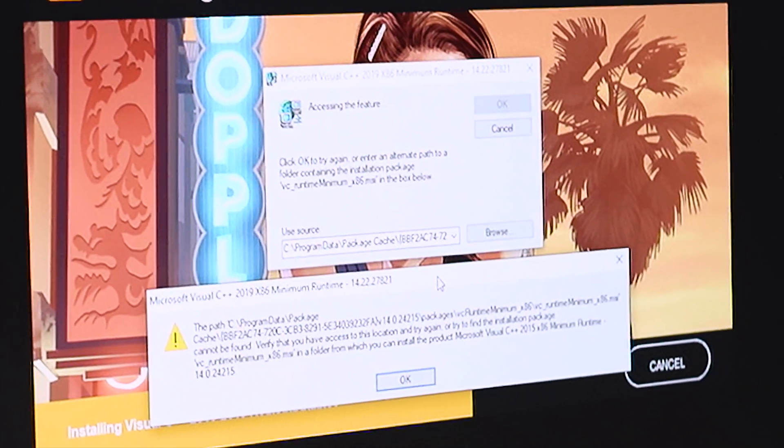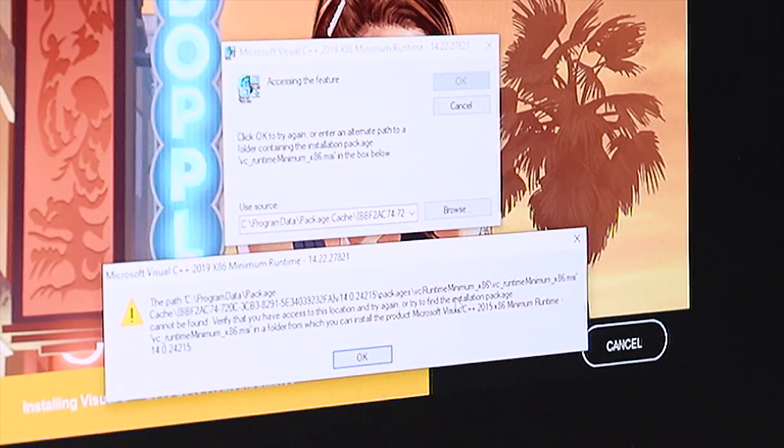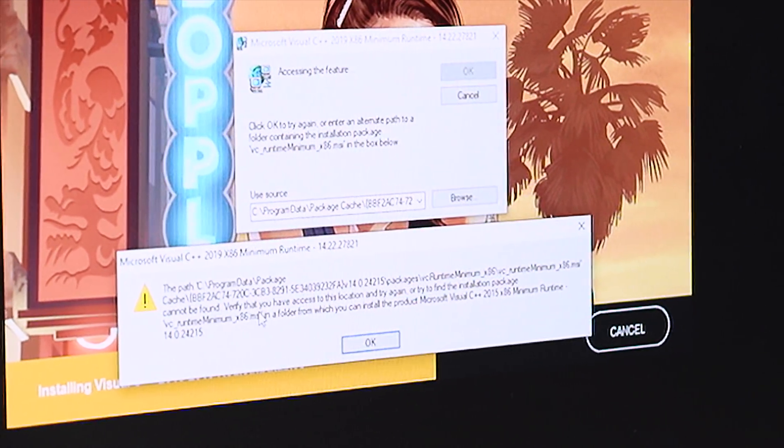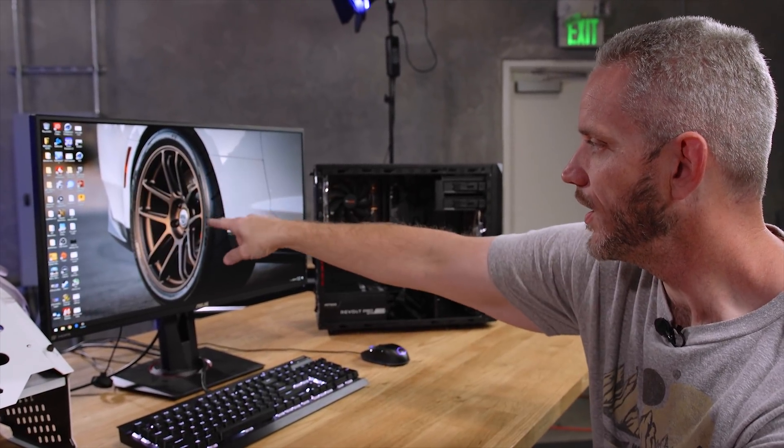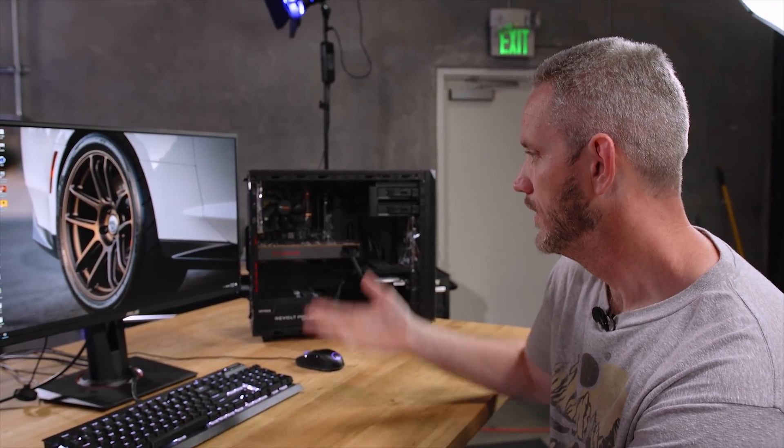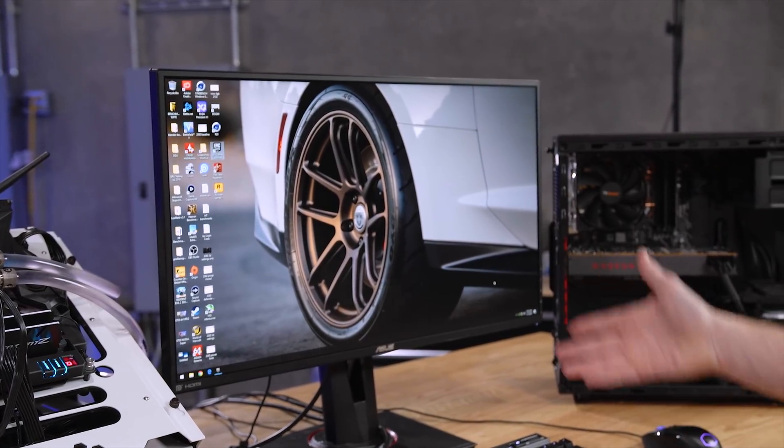The very first problem we encountered is Rockstar trying to install the C++ runtime and redistributables, and it says the path can't be found — verify I have access to the location. One of the things with this title is it launches by default into the Vulkan API, which I've always said is amazing because of Doom. But maybe this Vulkan implementation is not very good — it's also the engine, not just the API. A lot of people said that running DX12 gave them quite a bit of increase in FPS. And there it goes. It just turned itself off.